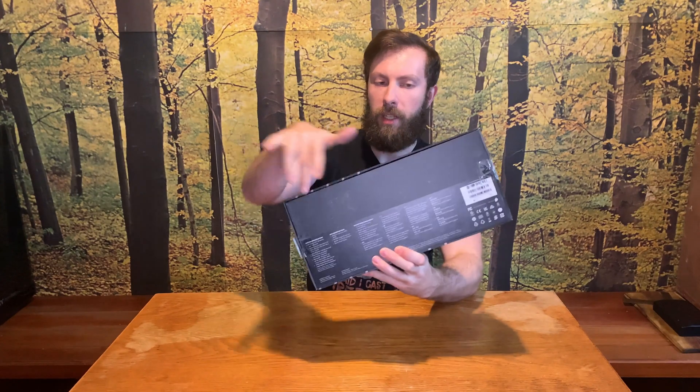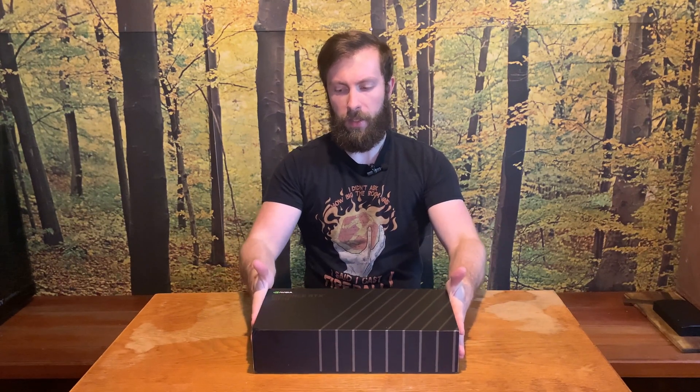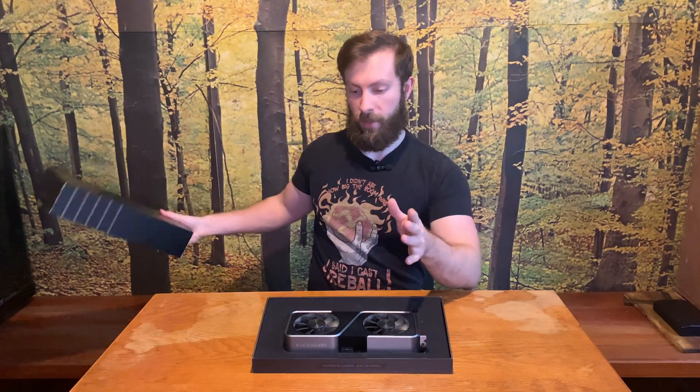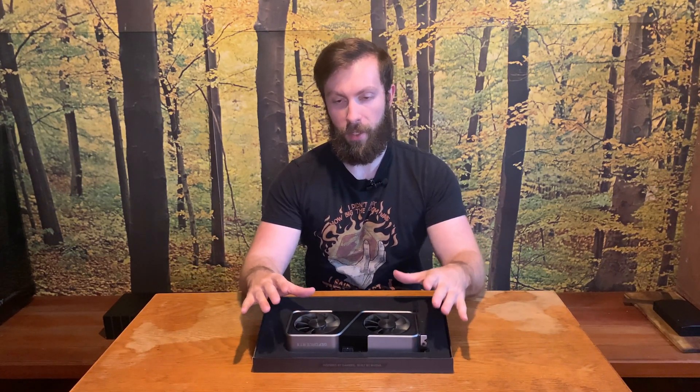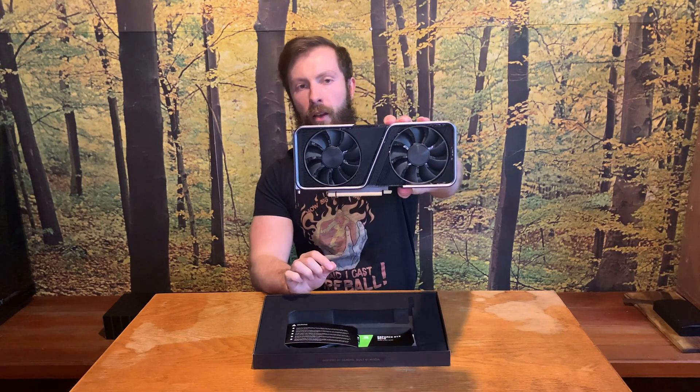Some of you may have noticed that the package is a bit — I don't want to say damaged — but it looks used. And yes, this card is not a new one, it's second-hand. But why not? I have an approved delivery supplier, so I am 100% sure that this card is working and everything is fine.